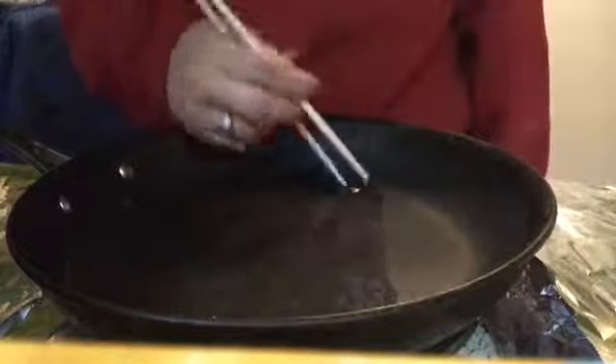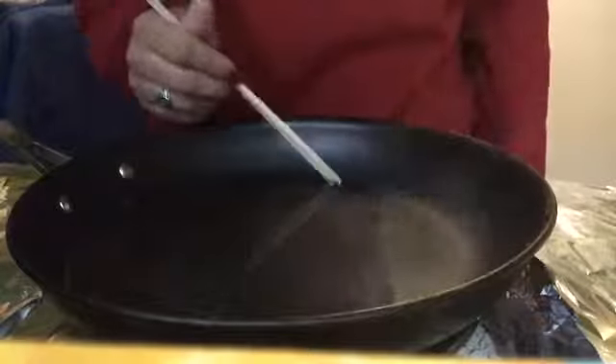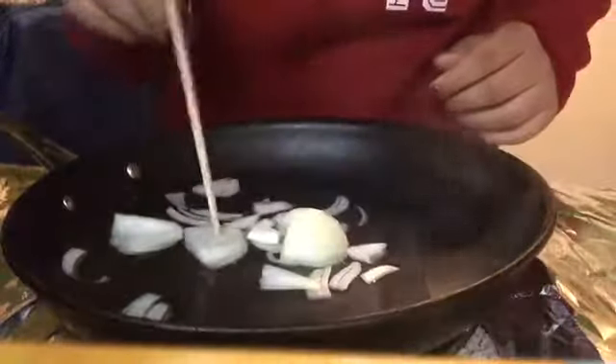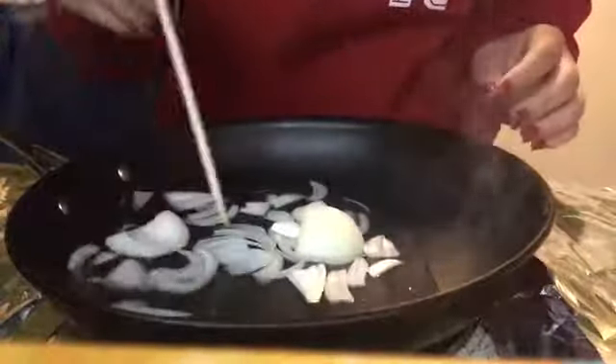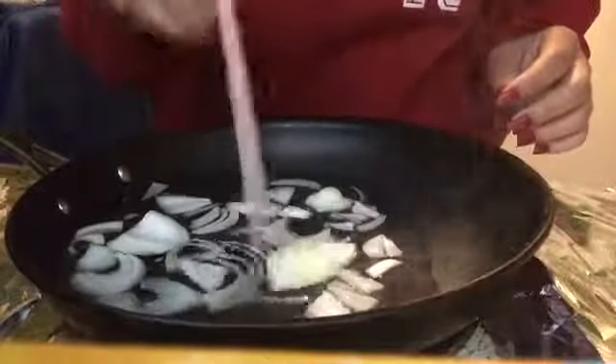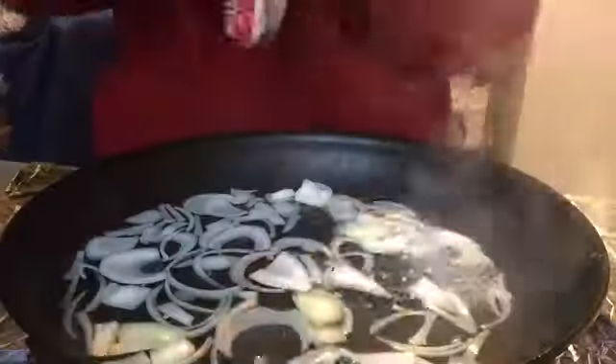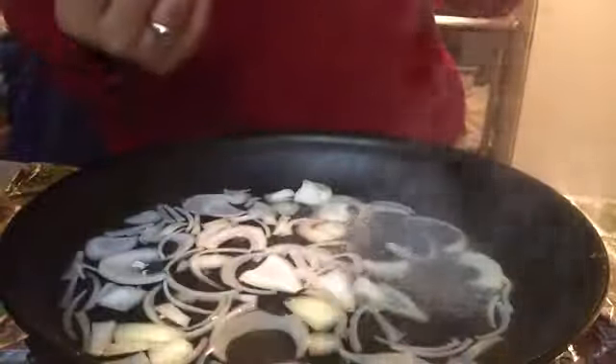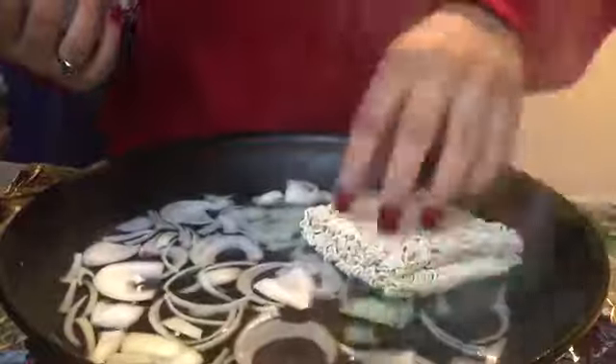I want to feel legit, so obviously I got chopsticks. I took out the trash from the onion, chopped it up, and used the chopsticks to separate the pieces. Now that the water is boiling, I'm gonna add my ramen.